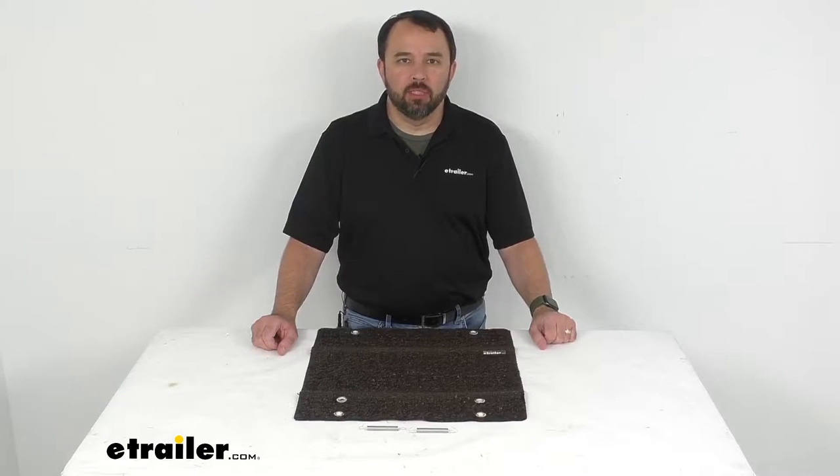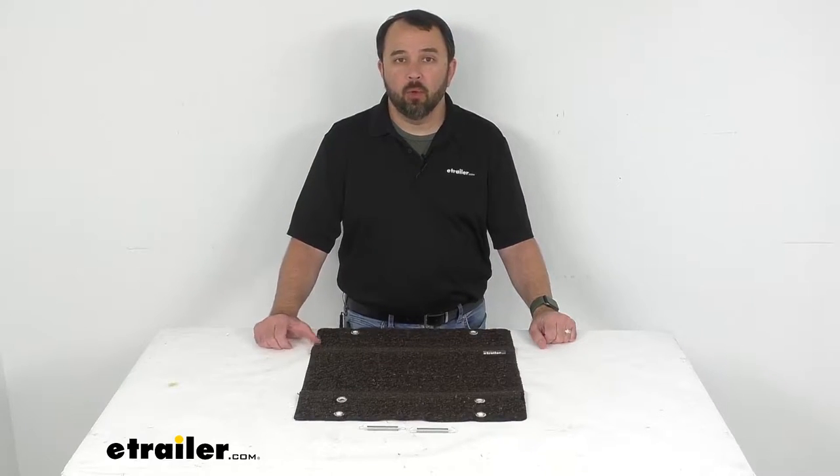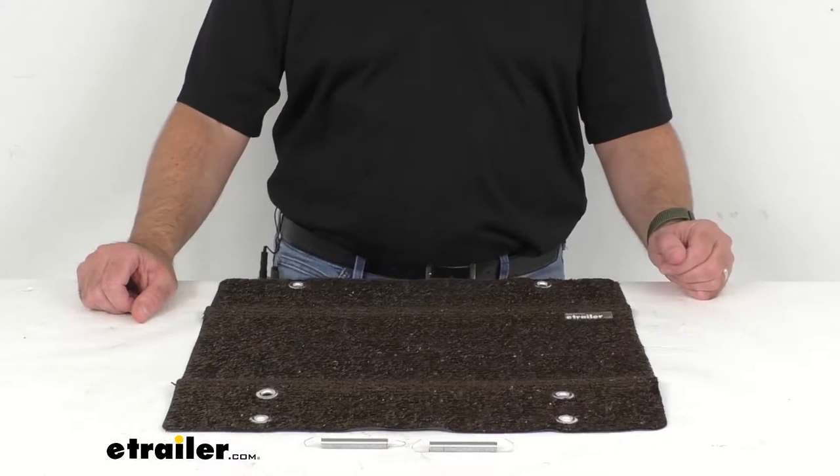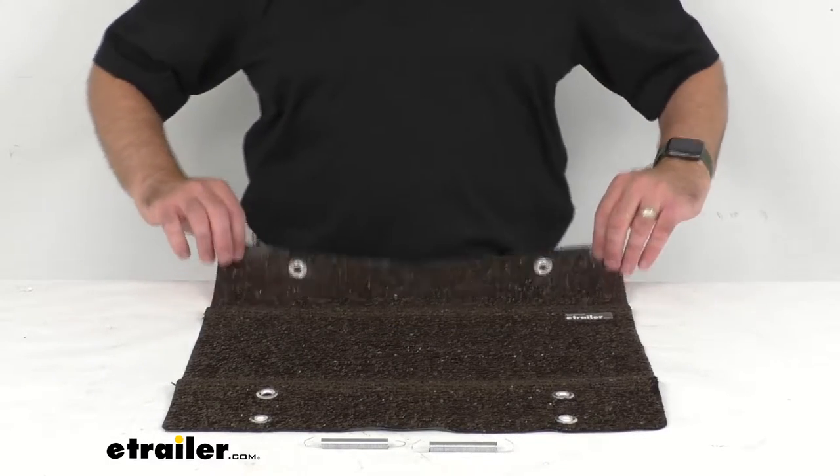Hi everybody, Andy here with eTrailer.com and today we're going to take a quick look at this Presto Fit Espresso Brown Straight Wraparound Exterior RV Step Rug.